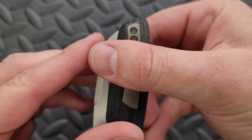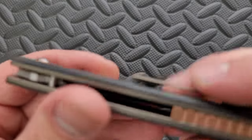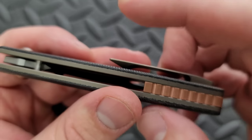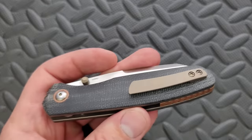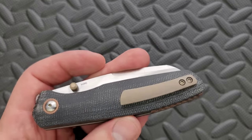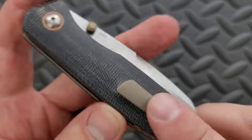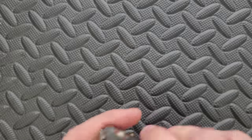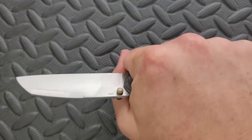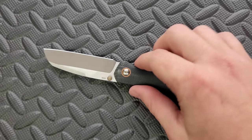It does not carry deep, but it also doesn't carry shallow by my definition. It's kind of just in between, which is perfectly acceptable to me. It's also got a nice ramp underneath here — there's nothing at the end of the clip to snag on anything. And the top of it is contoured and wide enough and knocked down enough that it's just not a problem for your hand. It's able to do its job, look good, and not get in the way of your hand while you're using it. I really, really like that.